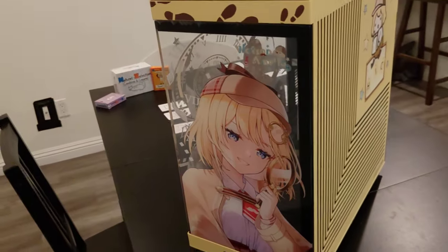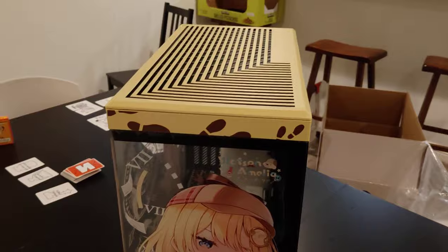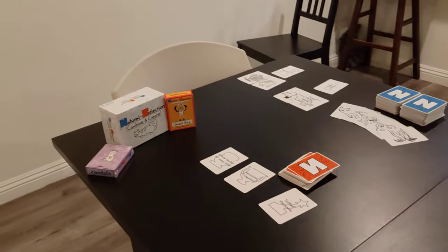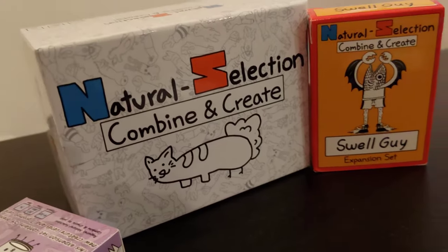Thanks for checking out the video. Remember, if you have friends and want to play a party game, consider checking out Natural Selection Combine and Create. It's fun, I promise.